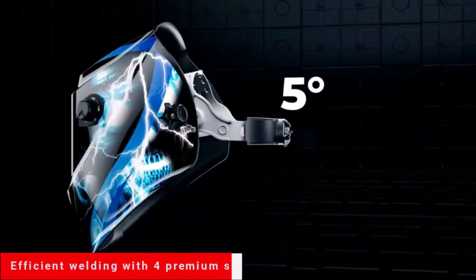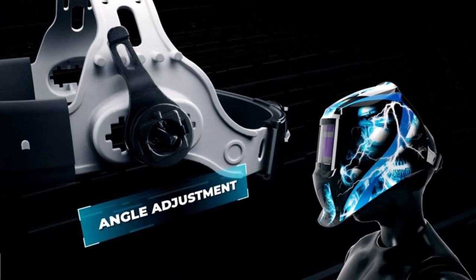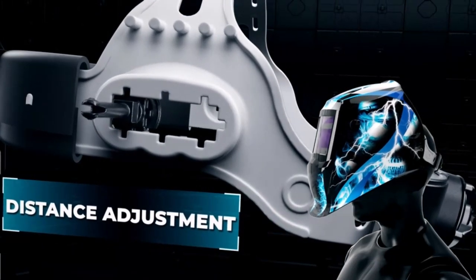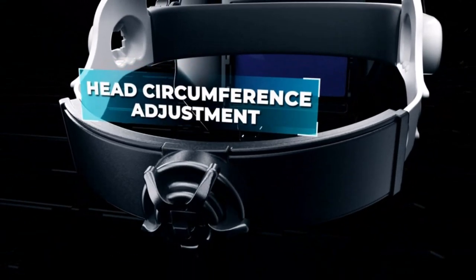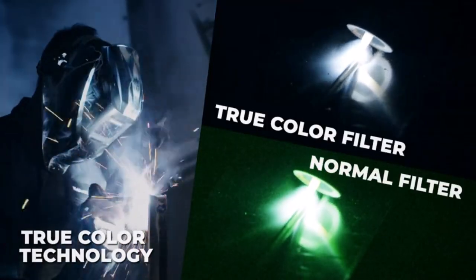The lightweight design reduces head and neck stress, and the external button allows for quick switching between welding and grinding shades. Auto-darkening hood with 4 premium sensors make welding more efficient, providing super-fast switching time and accurate auto-shading to protect your eyes from a sudden electric arc discharge.